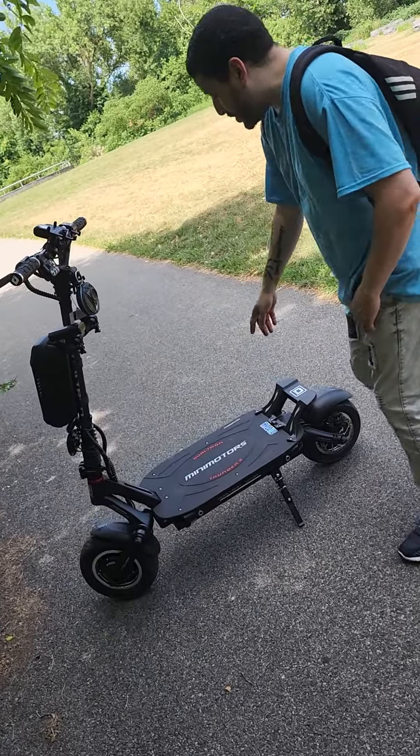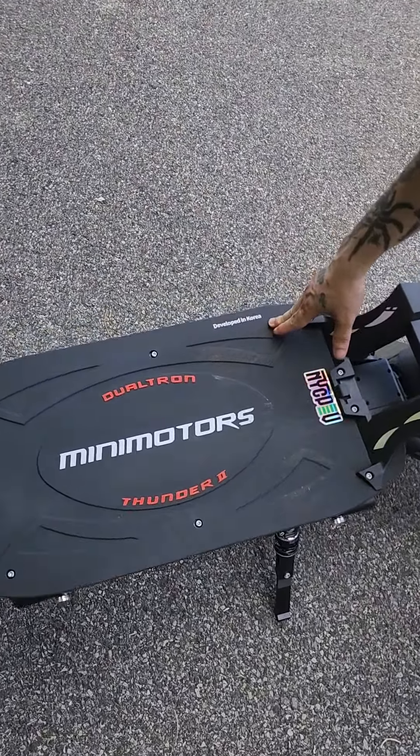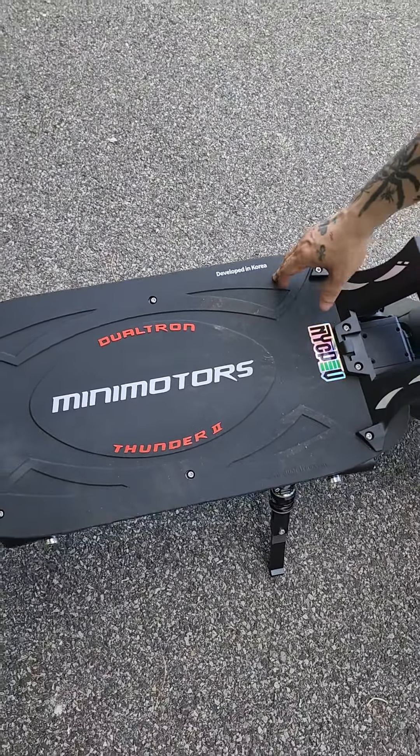As you can see, the deck right here says 'Developed in Korea,' and that's how you know it's the new one.